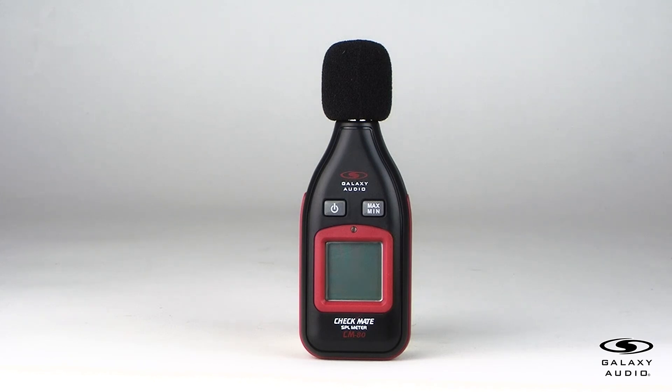Thank you for watching our quick video on the Galaxy Audio CM80 SPL meter. Feel free to subscribe to our YouTube channel for more informative videos about our products. Contact your Galaxy Audio dealer for more information about this product.